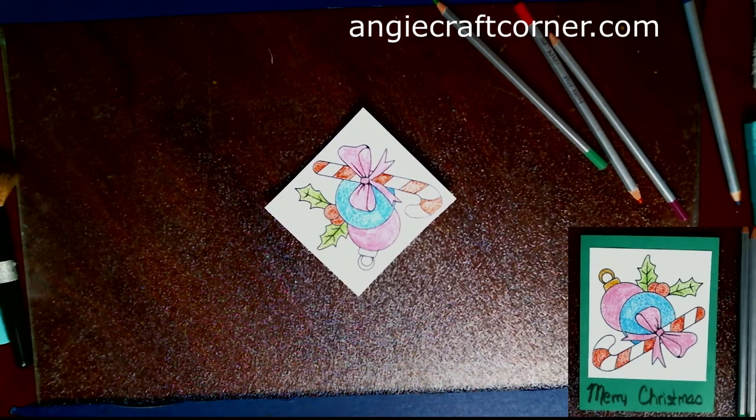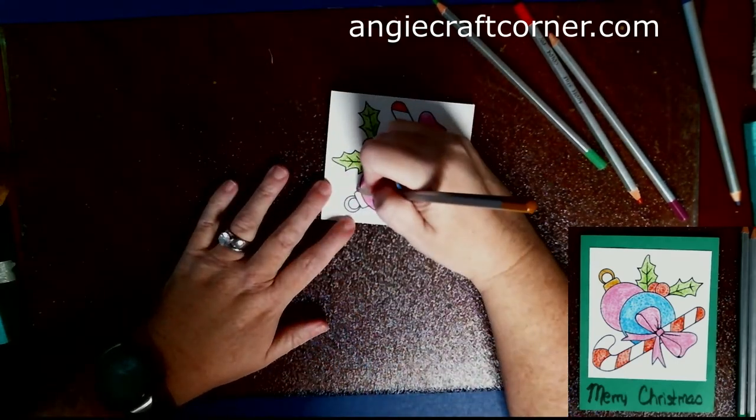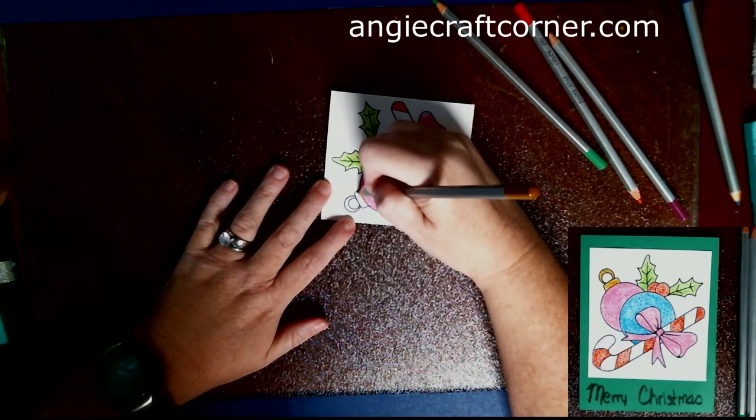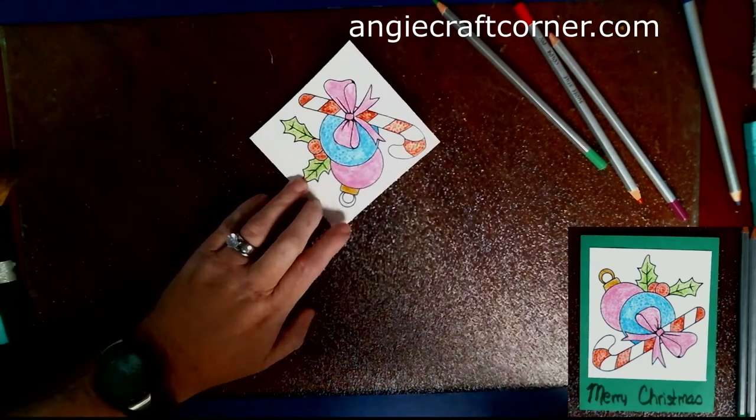On the pink Christmas ball, they have that little hanger at the top. I colored it in with gold — a brownish-yellow — and it is number 5.